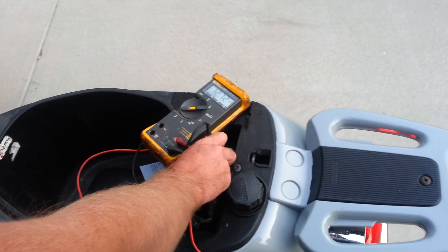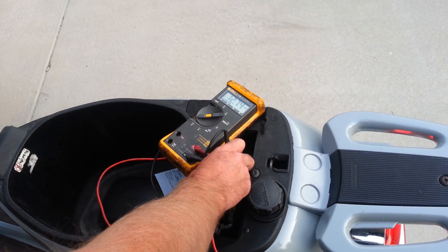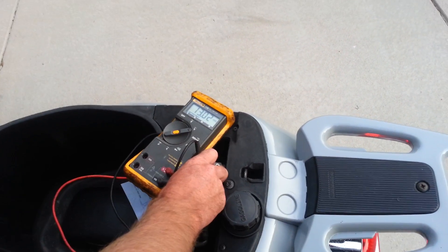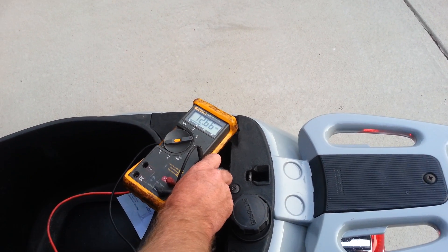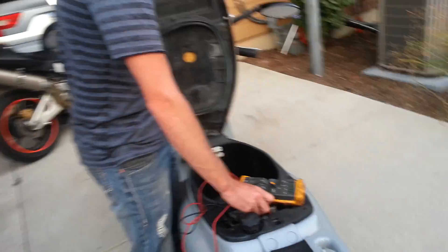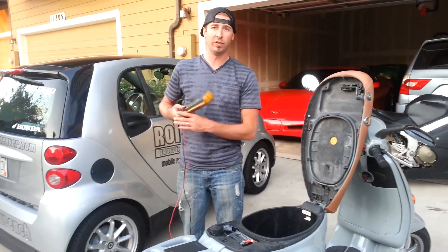At an idle we have 12.72. We know that it's higher than when we started, so I'm going to just rev it up. You test it at an idle and you test it at 3,000 RPMs. 13.5 is about where you want to see it, but it always varies. So we know that's a good charging system — it's charging more than 12 volts and it's not charging over 15 volts.